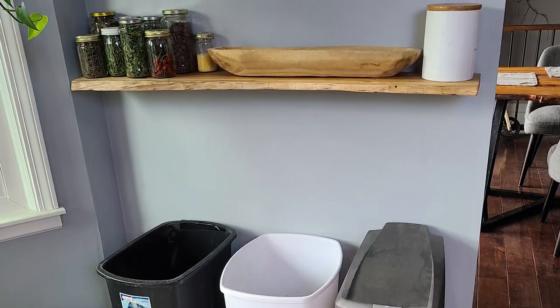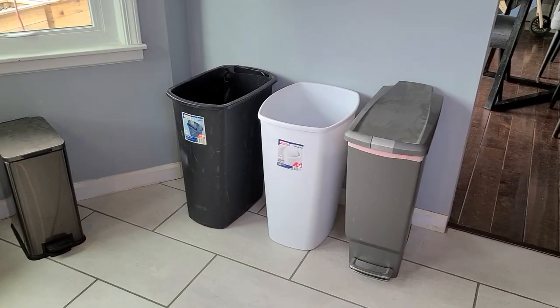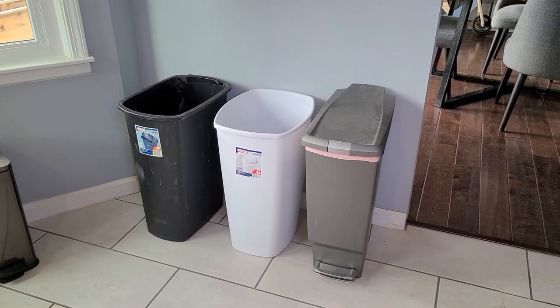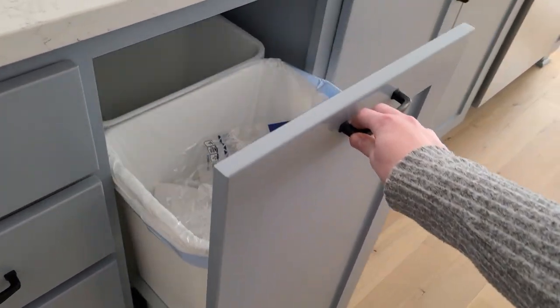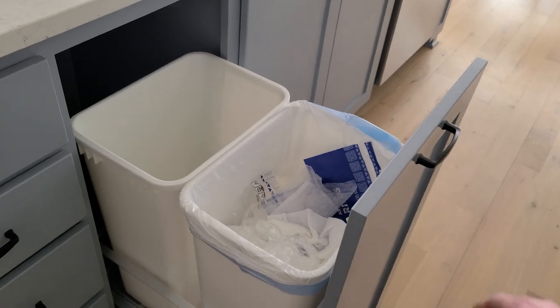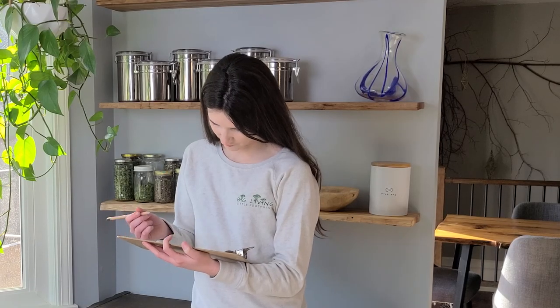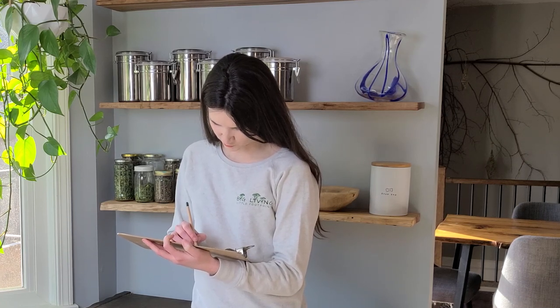Hello friends! Are you tired of looking at those ugly recycling and trash bins in your home? We all know that we need to sort our recyclables, but that also means multiple ugly bins. Newer homes have pull-out bins in their kitchen cabinets, but what do you do if you have an older home without enough cabinet space? If only there were some way to hide these bins, something that looked good but could also still be functional.